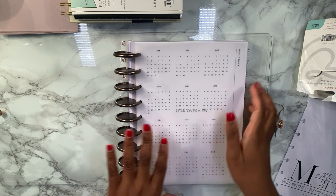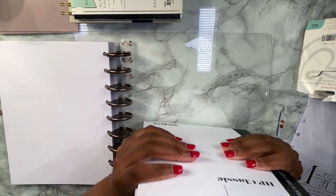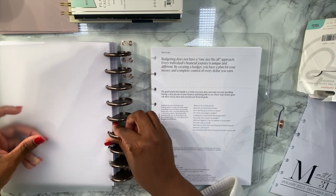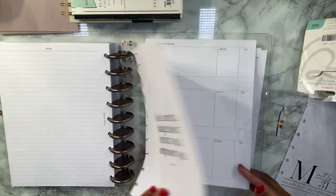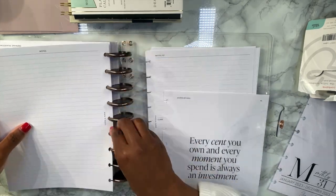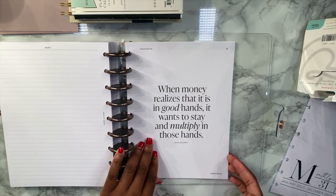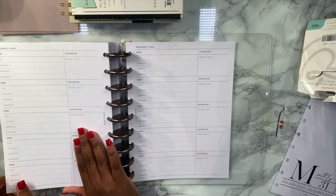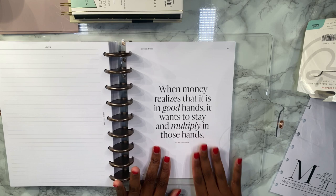Next we're going to put in our financial bundle into the back. It's not all going to be financial things, but we will see — we'll make it work. Not everything in the financial bundle is going to be used financially; I'm going to use one section for writing down medical things, doctor's names, and all that sensitive information type stuff.